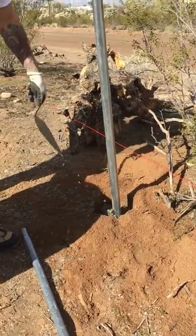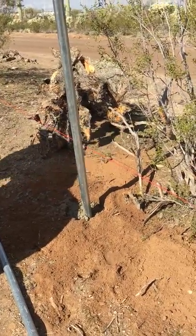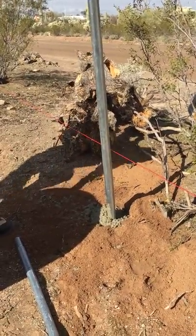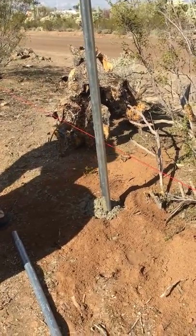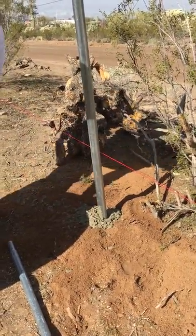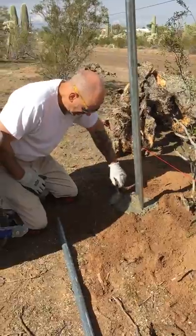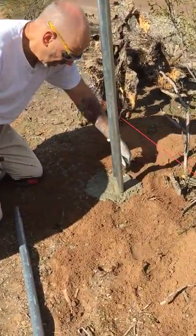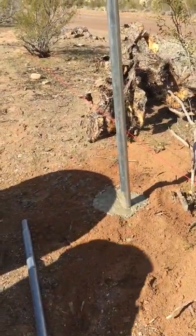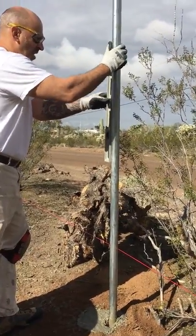We'll get into the top, then I'm going to make sure it's level. I'm running out of cement too. So the next thing you do is you take your finishing trowel and pack it down. Then we're going to grab the level and make it level.